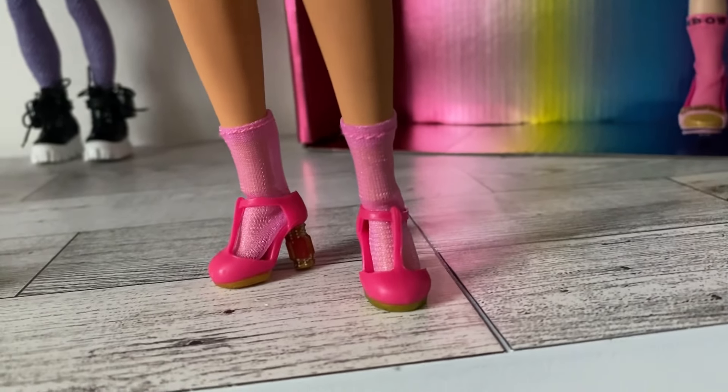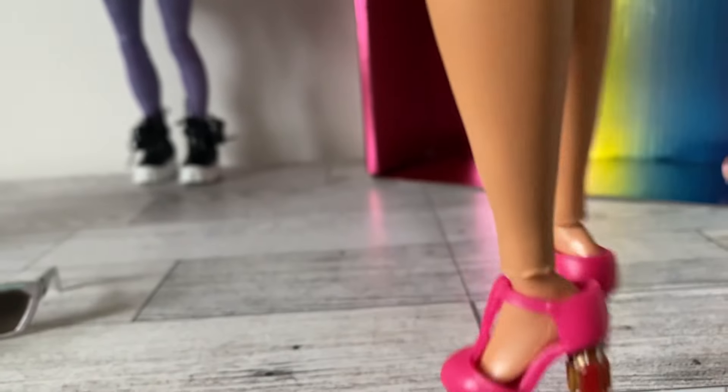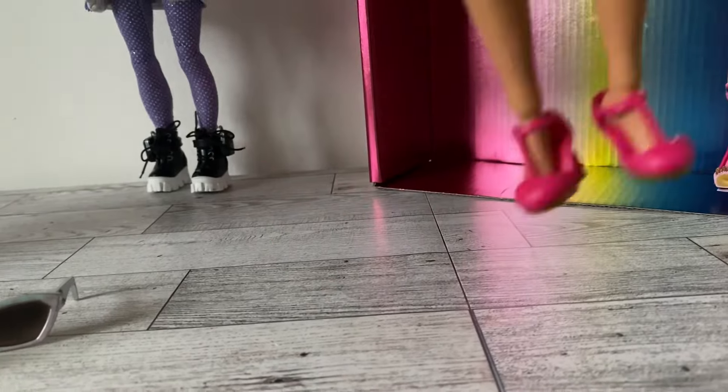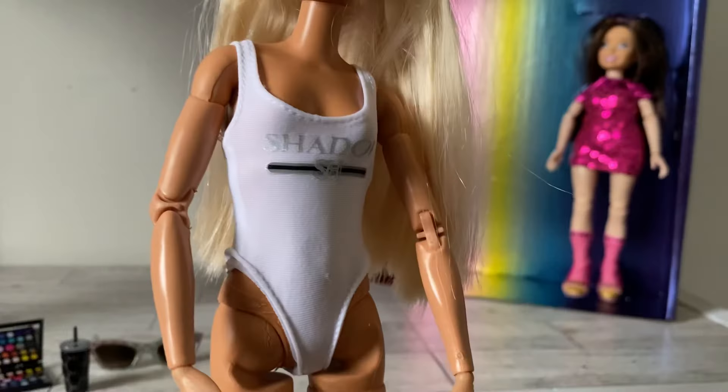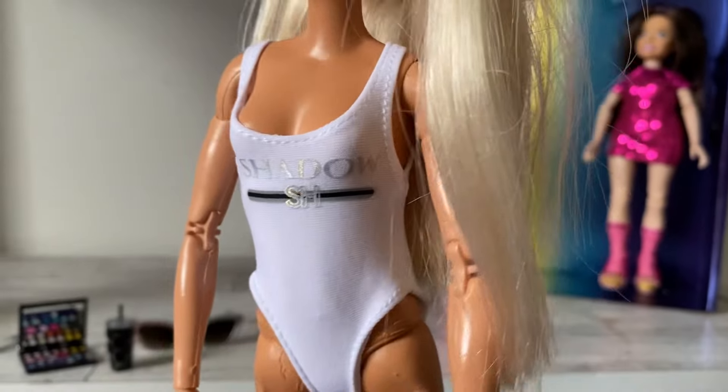So for $7 I have a cute skirt, a jacket, shoes, and socks that my dolls can fit. Here are what the shoes look like without the socks - I'm just shaking the dolls so you can see that they do stay on.